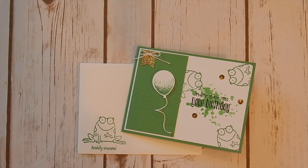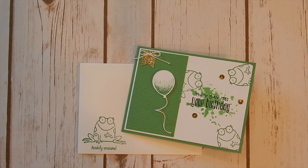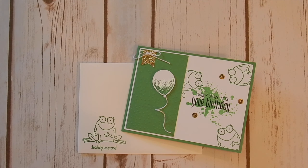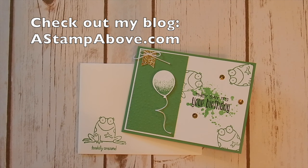Thanks so much for stamping with me. If you don't have a Stampin' Up demonstrator, I'd love to earn your business. We have a brand new catalog coming out in June — it's going to be mailed to my customers at the end of May directly from Stampin' Up. If you would like one of those catalogs, you can get one free by placing an order through me. You can contact me through email at kelly@astampabove.com, or check out my blog at astampabove.com. I've seen the new catalog and it is amazing — I can't wait to start playing with some of the stuff in there. Add a little sparkle to someone's day. Send them a card.